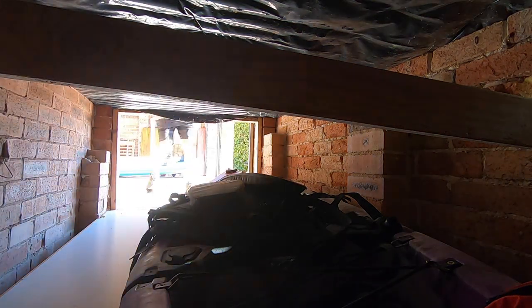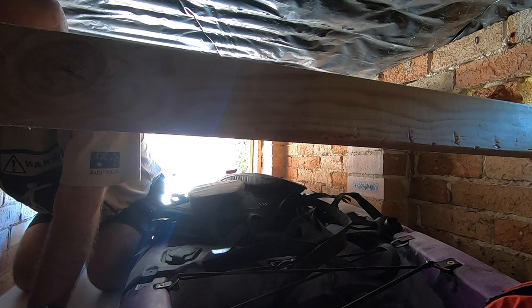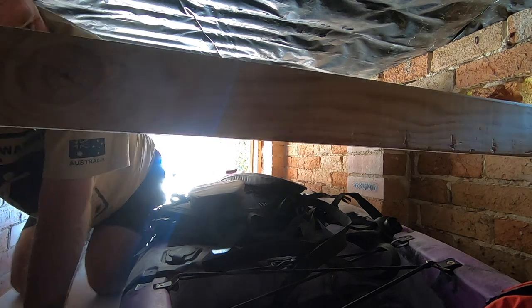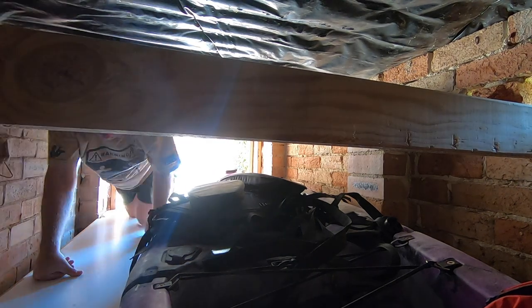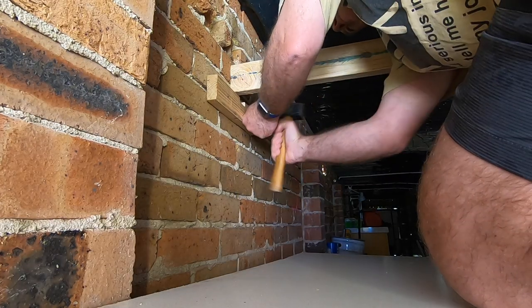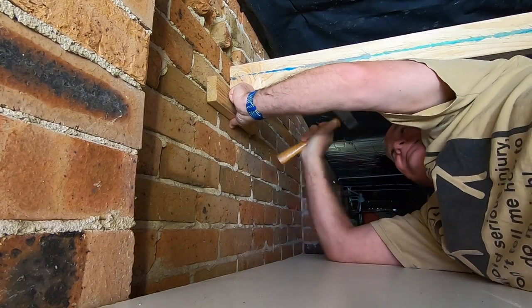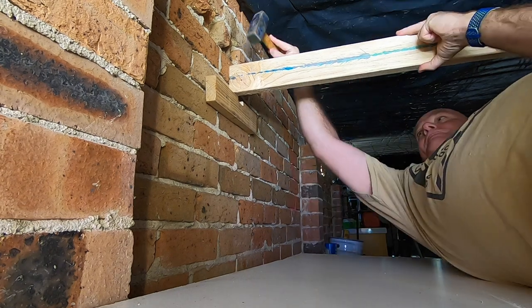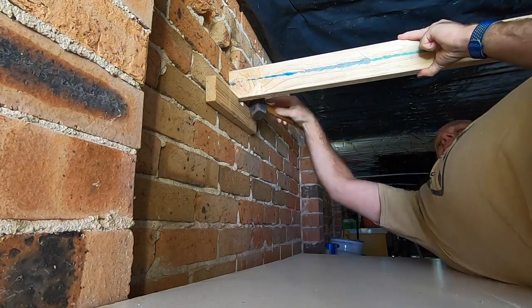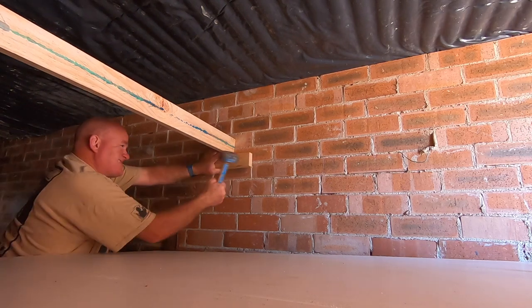With the floor in the cubbyhole now, it is a small little crawl space for a big guy like me. When you leave the hammer outside it's a bit of a jiggle to get back in and out. But I'm getting this in place and it's pretty level — wedge fit against the wall so it's fairly self-supporting. I'm also putting these notched supports under it so it ain't going anywhere. You can see how nice and tight it is against the walls because of the wedge fitting, with the supports underneath.